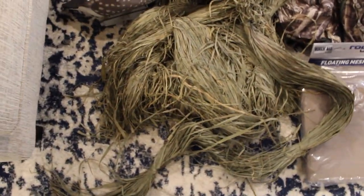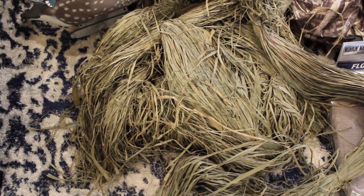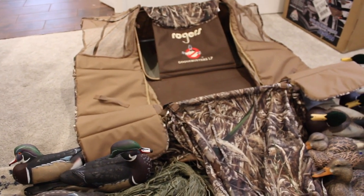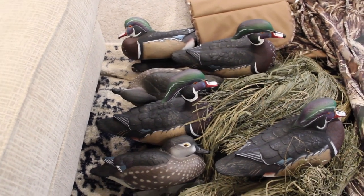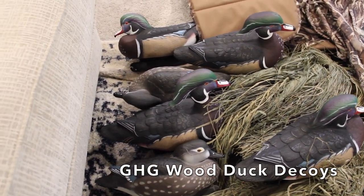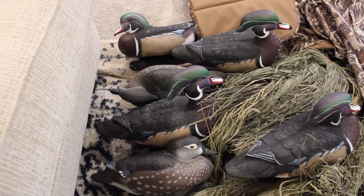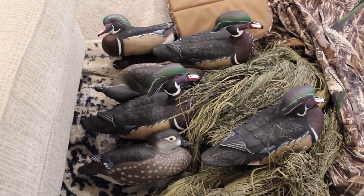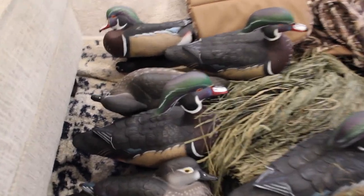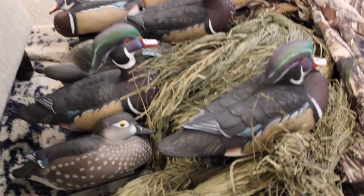The fourth item that I got delivered to me today is this two-pound — I actually got four pounds of it — the whoop grass that Rogers has got for sale. Going to be decking out the layout blind with that as well as my kayaks. Get a load of these wood duck decoys — I got a half dozen of those, the GHG wood duck decoys. Really excited to be able to use these, especially here in the beginning and end of September for all my wood duck hunts. If you hunt where I'm from in Kentucky and Indiana, you know that we get a ton of wood ducks, especially in the early season.